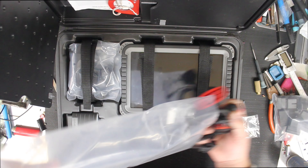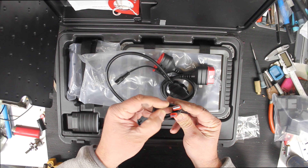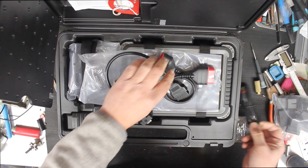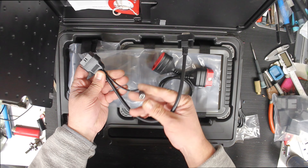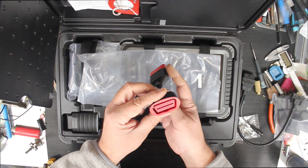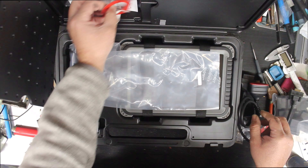Here we have a USB to USB-C cable — nice cable with little red ends. We have a female OBD to serial port with what looks like a 12-volt power injection. We also have an OBD to female OBD extension cable.